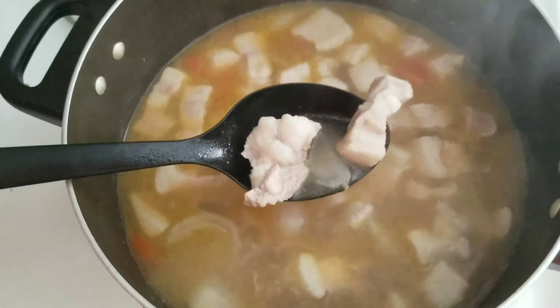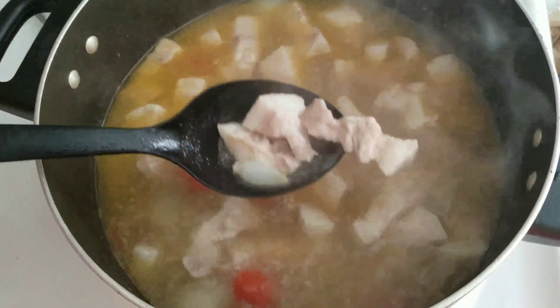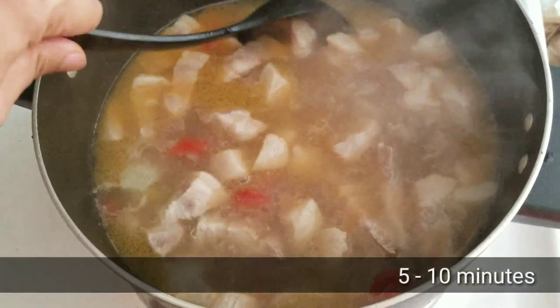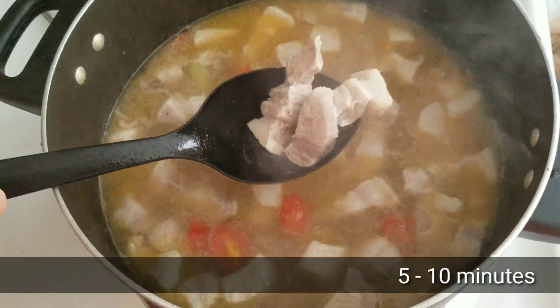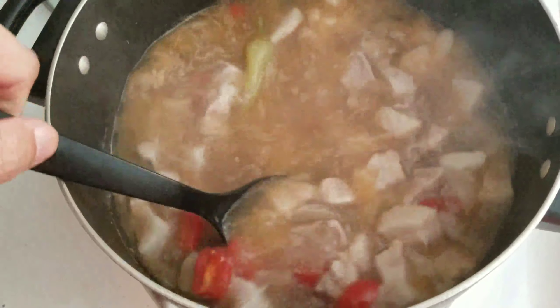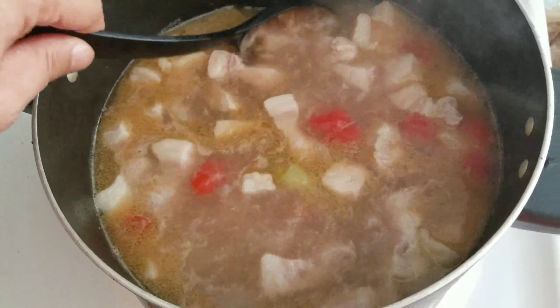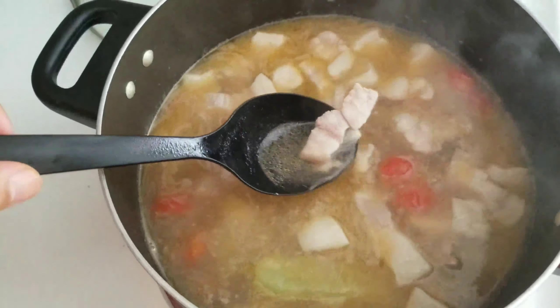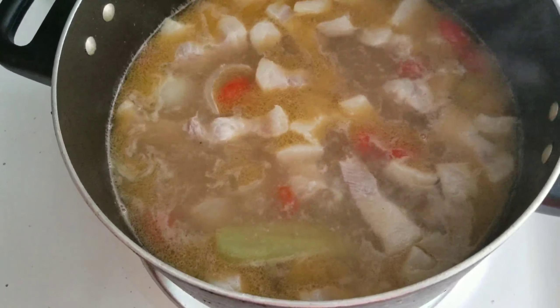It will take another 5 to 10 more minutes for the pork to be tendered. So let's wait for it to boil and simmer for 5 to 10 more minutes, and then we can put the vegetables in.